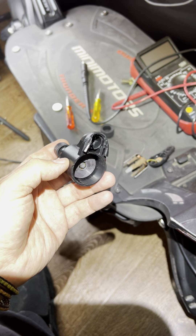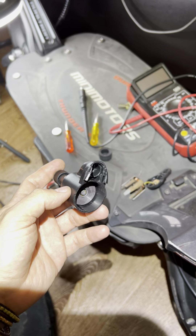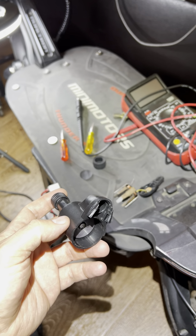Even if 100% of the electricity comes from coal to power your electric car, it still pollutes one half as much as driving a gas car — and that's just on the processing and the burning of the fuel.